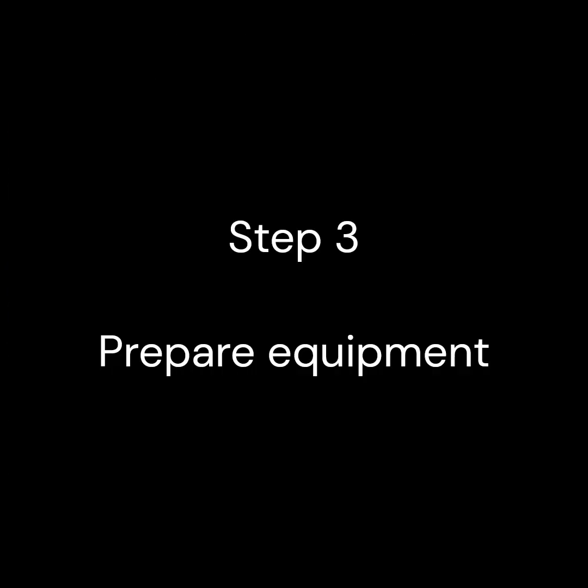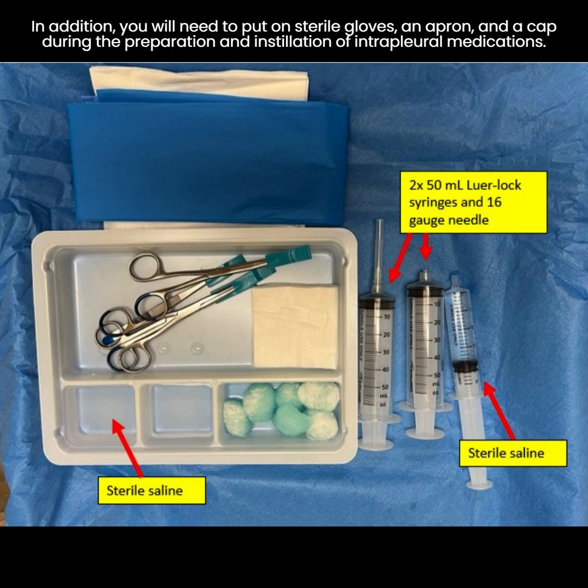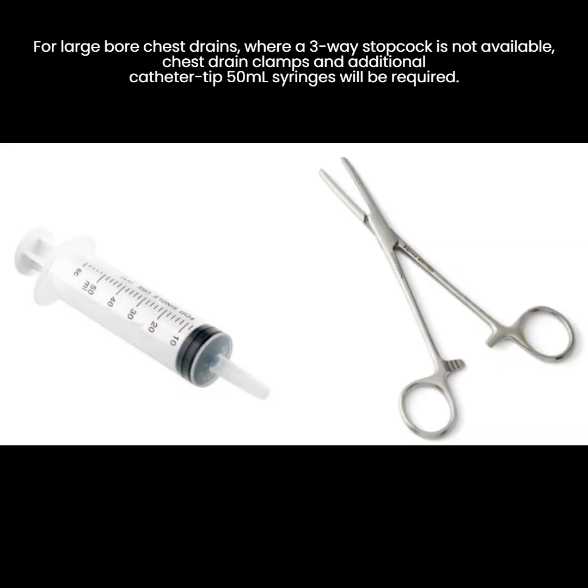Step 3. Prepare the equipment for intrapleural fibrinolytic therapy administration. You will need to prepare two Luer Lock 50ml syringes, a 16-gauge needle, a 20ml syringe with sterile saline, and sterile drapes. In addition, you will need to put on sterile gloves, an apron, and a cap during the preparation and installation of intrapleural medications. For large-bore chest drains where a three-way stopcock is not available, chest drain clamps and additional catheter tip 50ml syringes will be required.